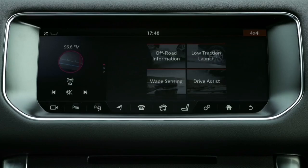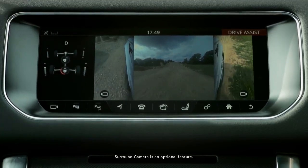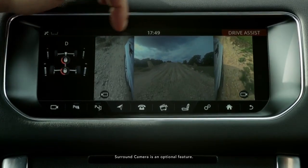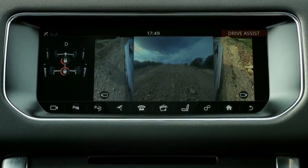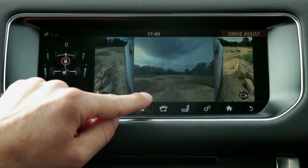We're then also going to show you this new feature called Drive Assist. This is the two cameras underneath the door mirrors and the front camera. You can notice that the cameras really do help you understand whereabouts we are in relation to the track and what's going on above the hill, or as you're coming over the crest of the hill.